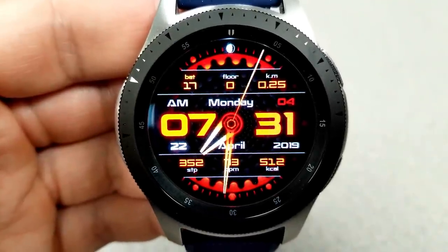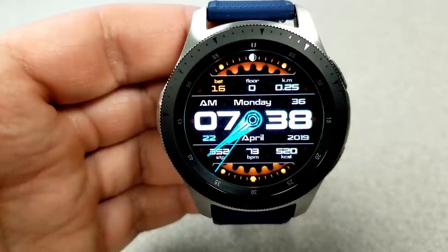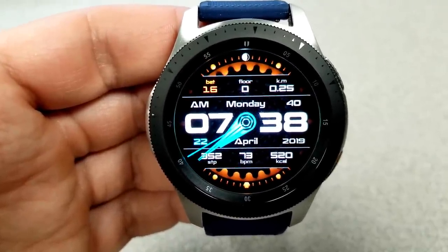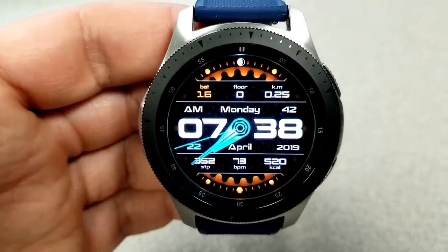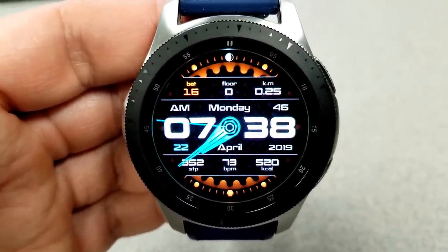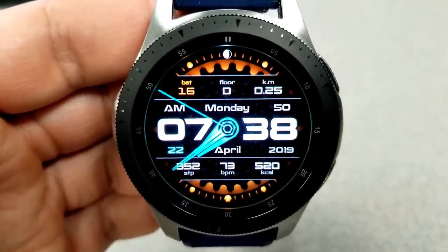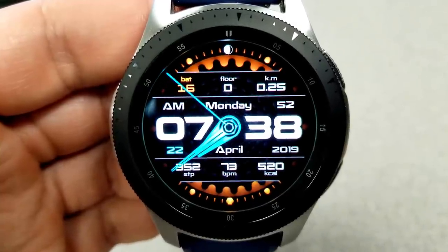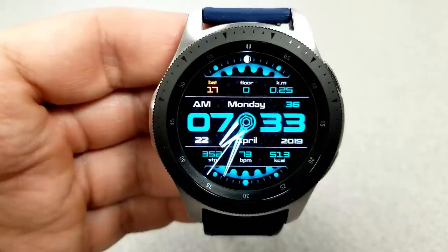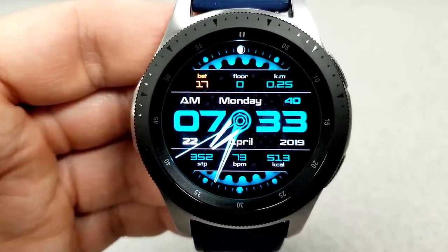Besides the different color themes, you also have a variety of activity information displayed on the face, all laid out in a clean and easy to read fashion. At the top you have power remaining, floors climbed, and total distance traveled. The center ribbon holds the digital time in 12 or 24 hour format along with the full date. At the bottom you have total steps, last recorded heart rate, and total calories burned.